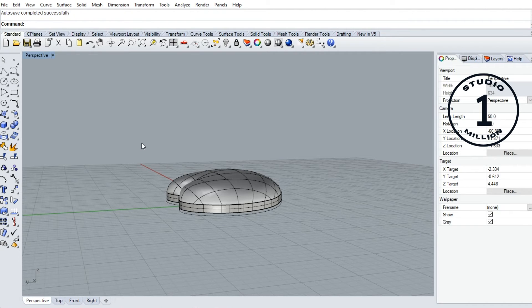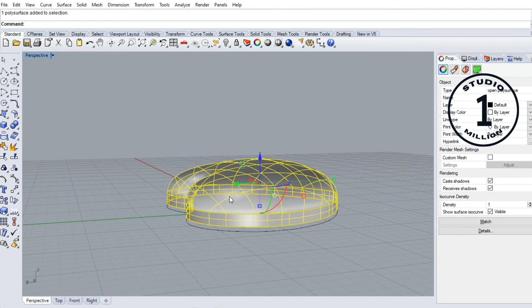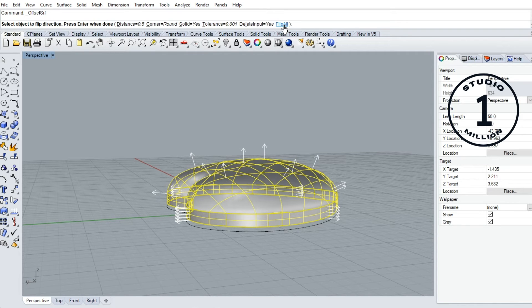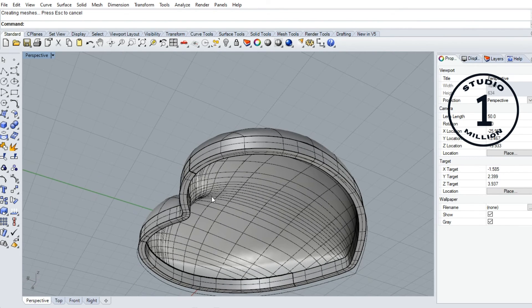Now we are going to give thickness to this surface. Click this surface first, then go to offset surface. Click this one — the arrow goes to outside. I want to give thickness inside, so I change this arrow — click flip all. Now the arrow goes inside. I give thickness 0.5 millimeter. Okay, now we have the thickness.